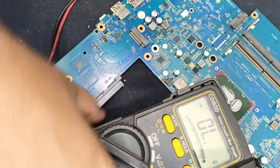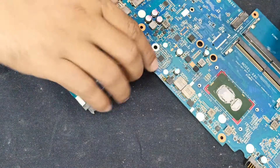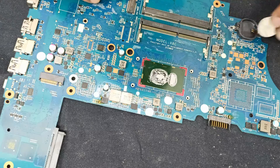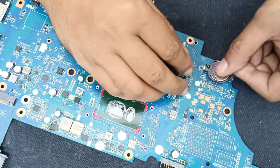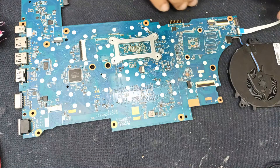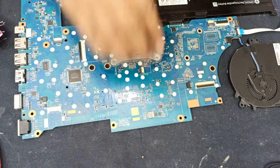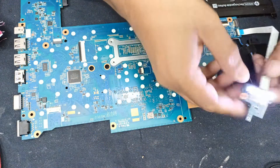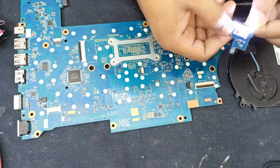Let's plug in the power and check the circuit condition. Now I am restoring the CMOS battery. Maybe this circuit is okay — it is showing a light, a power light. You can see here.